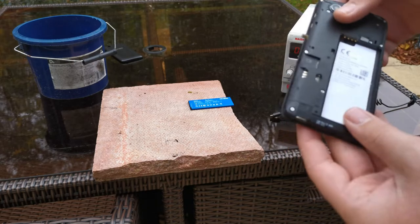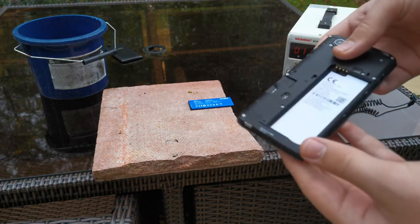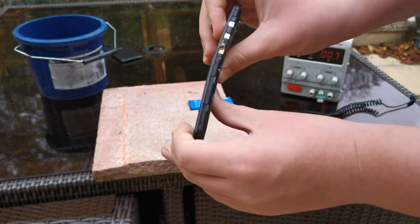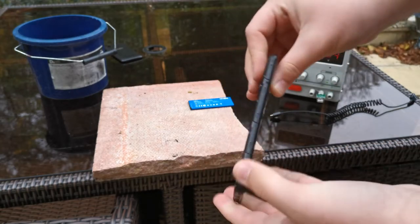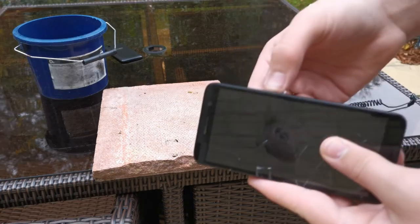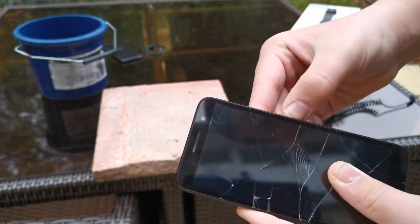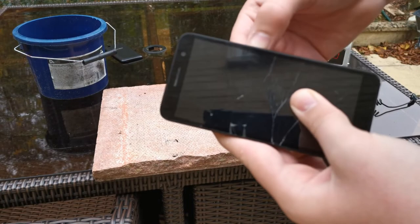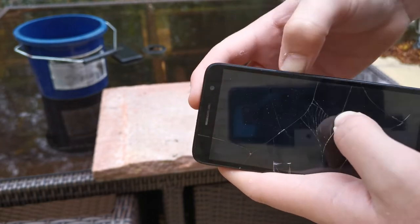This is a very sad phone. Pretty gone. Will it still turn on? The power button's broken so it's hard to tell. I can't get it to turn on - I think she's gone mate.